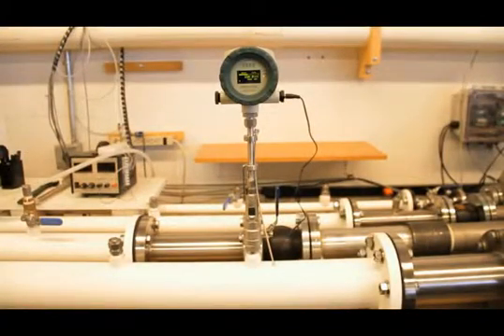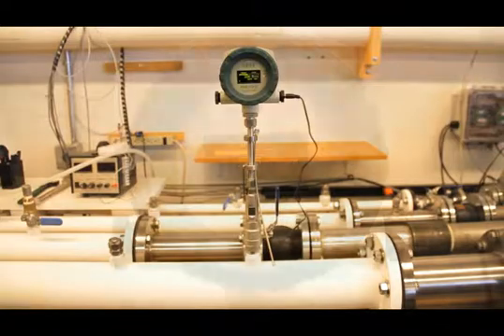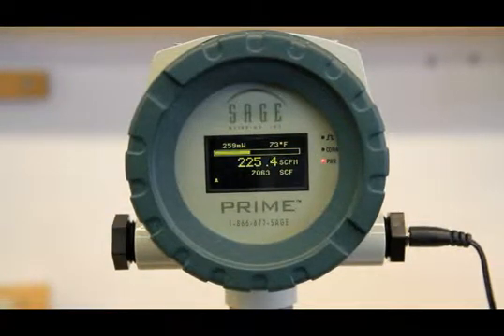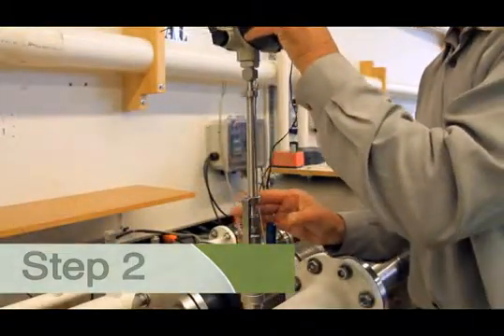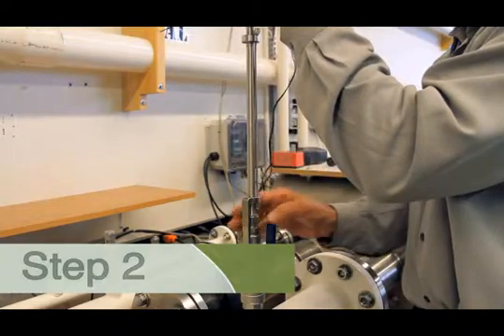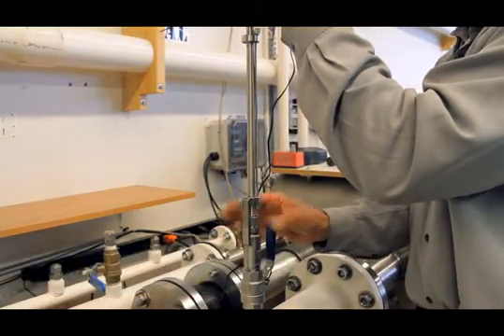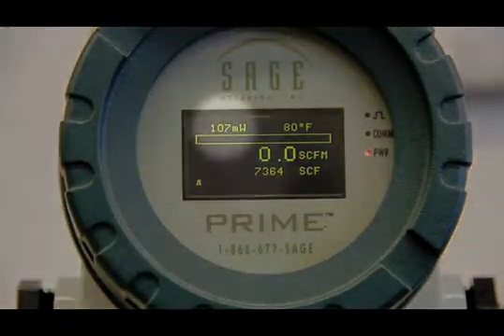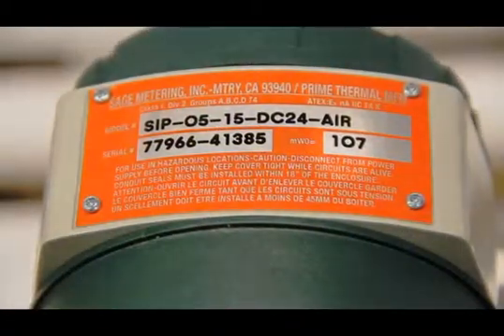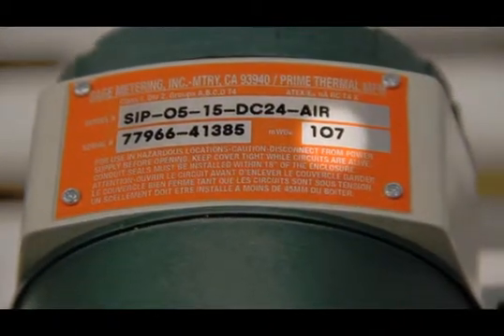Note the Sage Prime inside a four-inch pipe, currently measuring flow rate. I am now interested in confirming that the meter is still in calibration. Step one: I will loosen the compression fitting. Step two: I will lift the probe until the safety chain is taut, then close the valve. Step three: I simply observe the reading of milliwatts in the top left corner of the display and match it to the meter's data tag.